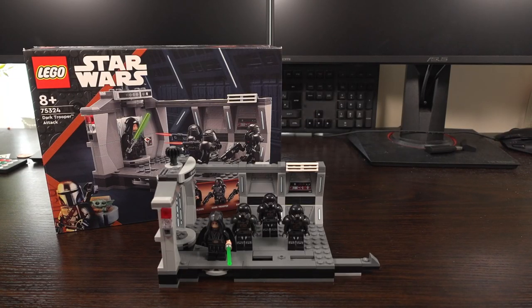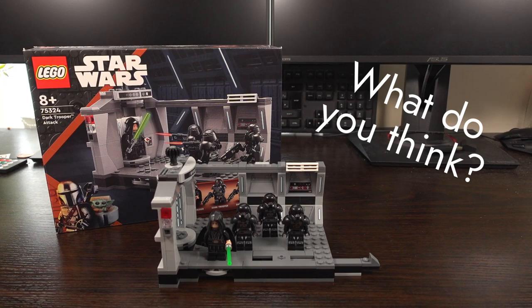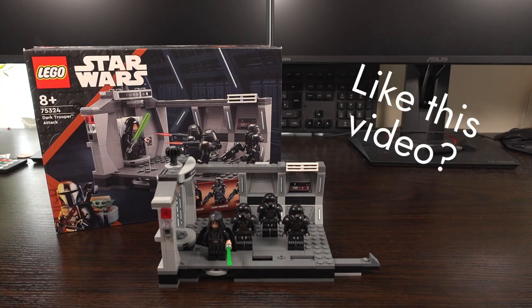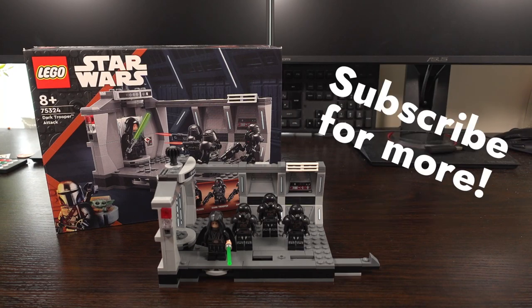And that was my review of the Dark Trooper Attack LEGO set. Do you own it? What do you think of this LEGO set? Let me know in the comments section below — I will be answering comments for a few hours after this video goes live. If you liked this video, leave it a like. For more LEGO videos feel free to subscribe to my channel, and we've got loads more content coming. See you guys in the next one!